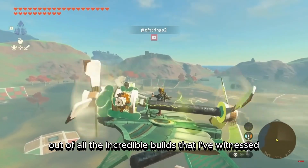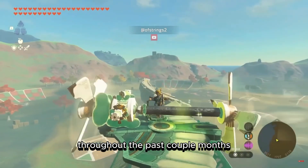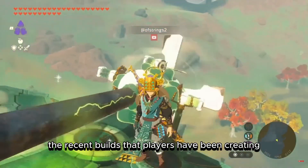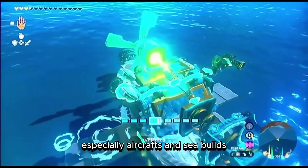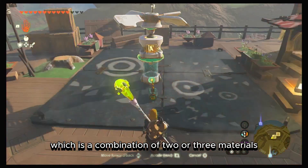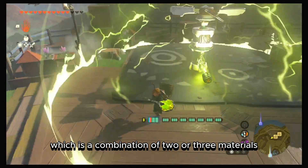Out of all the incredible builds I've witnessed over the past couple of months, I've noticed that recent builds — especially aircraft and sea builds — have been operated by an electric motor fan, which is a combination of two or three materials.